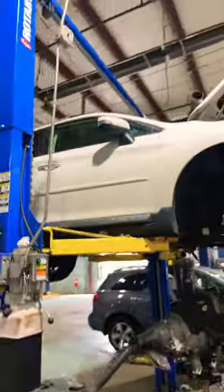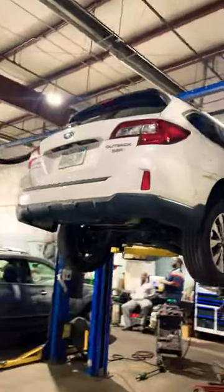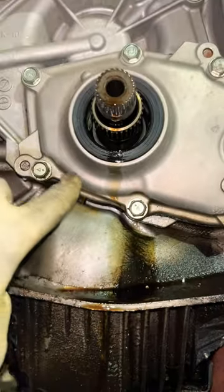We have a Subaru out back here in the shop and the front transmission seal was leaking. This is a V6. The tech that was working on it dropped the transmission, and this is the seal that was recommended — right here — that he's going to replace. That's why he dropped the trans.